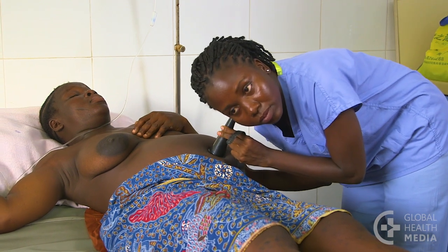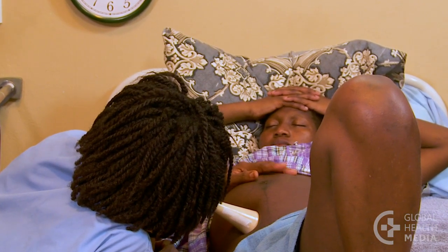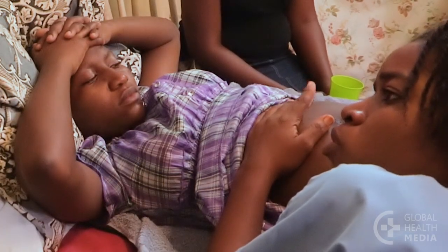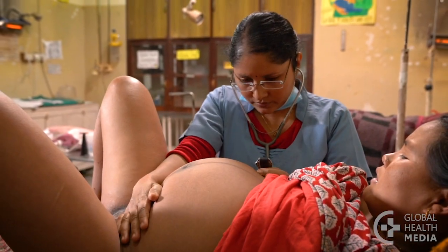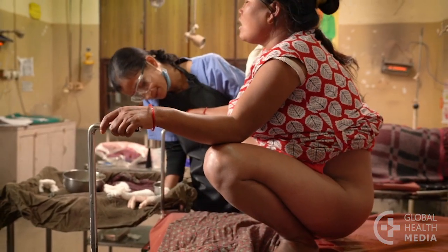Listening to the baby's heartbeat helps you know how the baby is coping with the stress of labor. Recognizing early that the heart rate is too high or too low is critical to saving baby's lives. This video will show how to assess the heart rate, how to decide whether it's normal, and what to do if it's not normal.